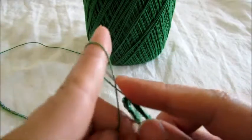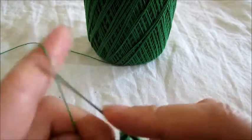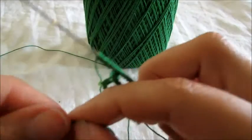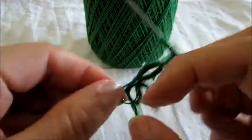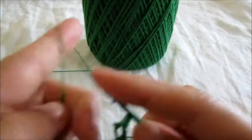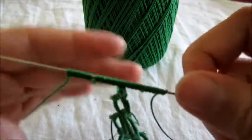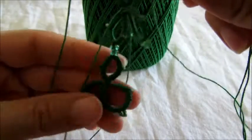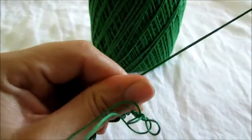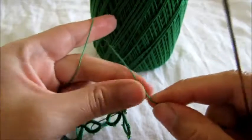Now five double stitches, five double stitches, one bead, five double stitches. Okay, so this is what we have so far. Let's close our ring. There is our loop. We're not reversing our work.